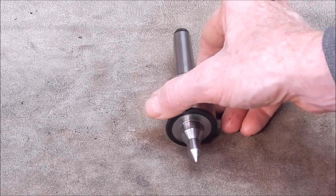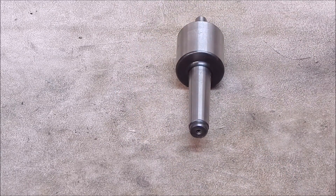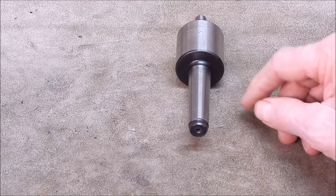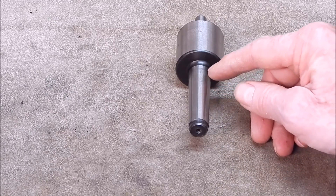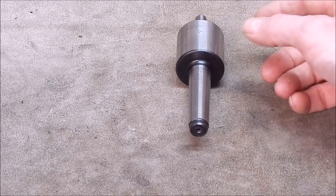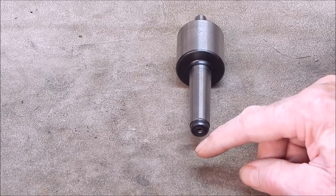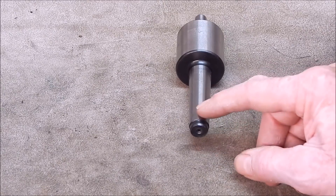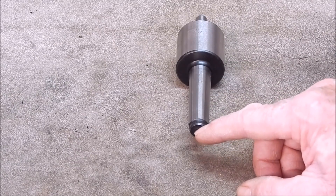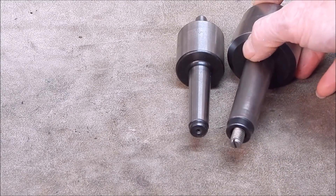The only issue with this is that if you're not going to use it in a mini lathe — which is where I'm using it, where the length of the taper doesn't need to be very long and it will eject no problem — if you use it in a longer quill on a larger lathe such as my Shorebloom, it won't eject because it doesn't have sufficient length or an ejection tang of any sort. So on some bigger lathes it's going to be an issue as far as ejecting it, so I'm going to have to machine this to fit a tang.